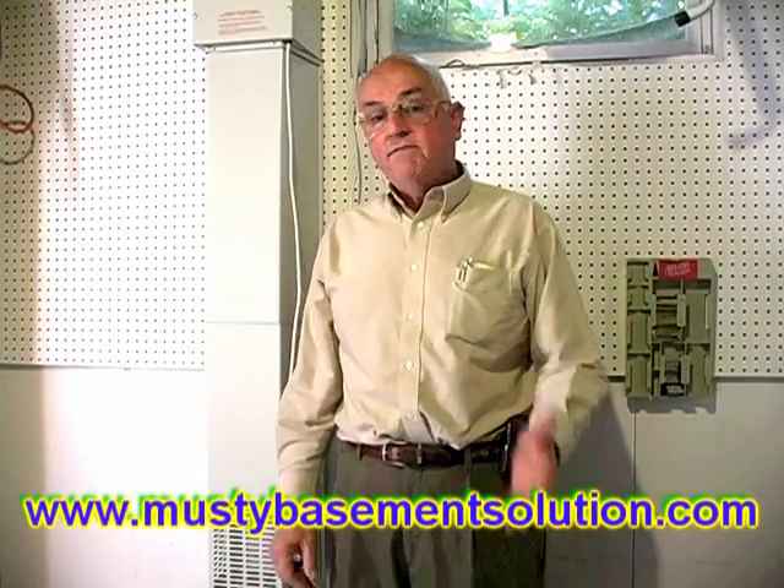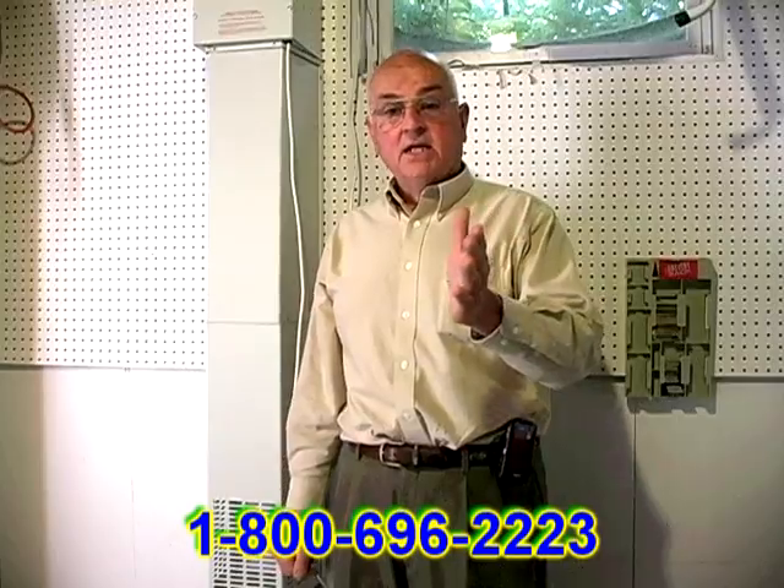A big benefit is that your electric bill is going to be reduced by 25 to 40 dollars — these are reports I get from customers. My name is Frank Zielinski of Musty Basement Solution. We'd love to hear from you. Give us a call at 800-696-2223. We'd love to give you a dryer basement.